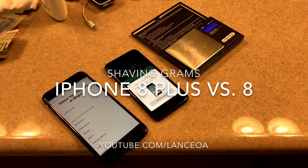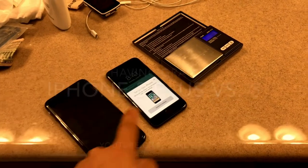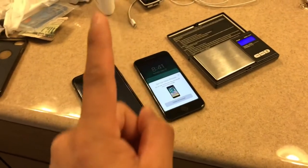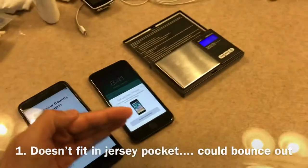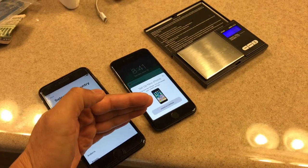Quick weight weenie video — I am downgrading from my iPhone 8 Plus to the iPhone 8. Reason one: it doesn't fit my jersey pocket. This thing sticks out probably a good inch out of my jersey pocket.